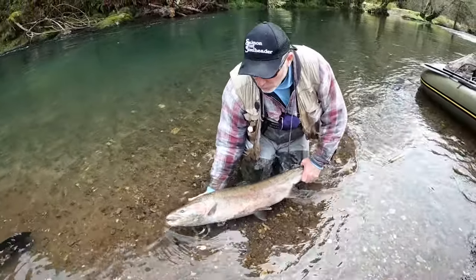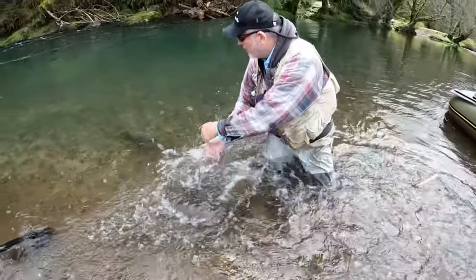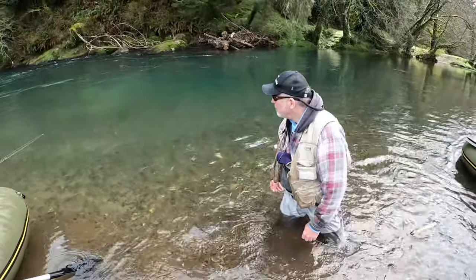We want to make sure we take a beautiful fish like this and give it a proper release — he's ready to go.